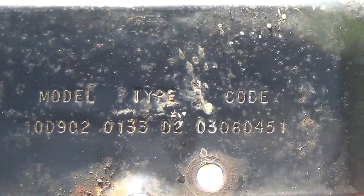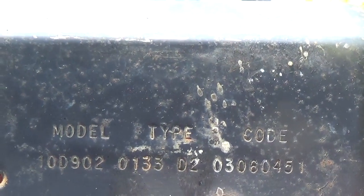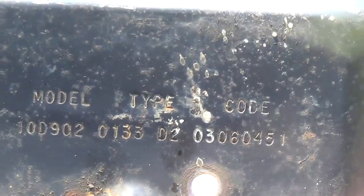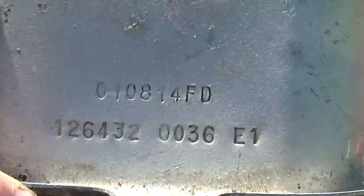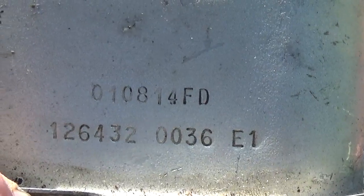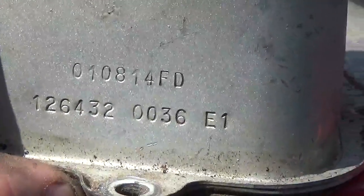Now Briggs later on, they got lazy and they didn't mark the numbers — model, type, or code. They didn't put the labels "model," "type," and "code" on there. What they did in their laziness was just take the numbers and slap them on the valve covers and the sides of the blower housings, without really giving anyone a clue as to what the model, type, and code was.